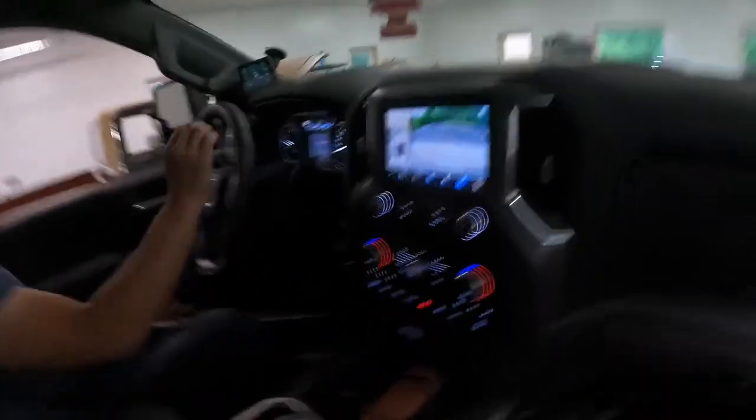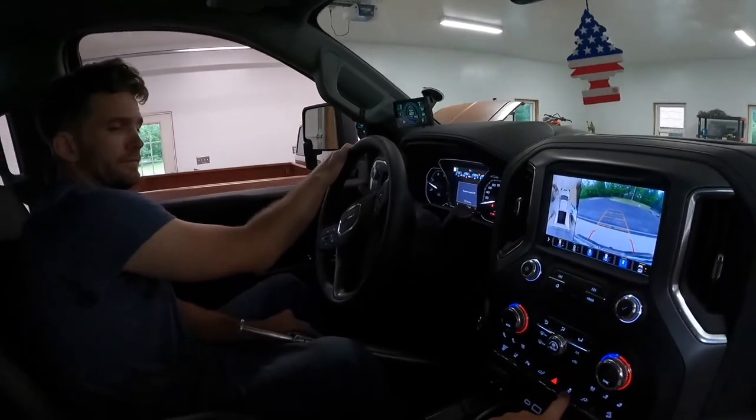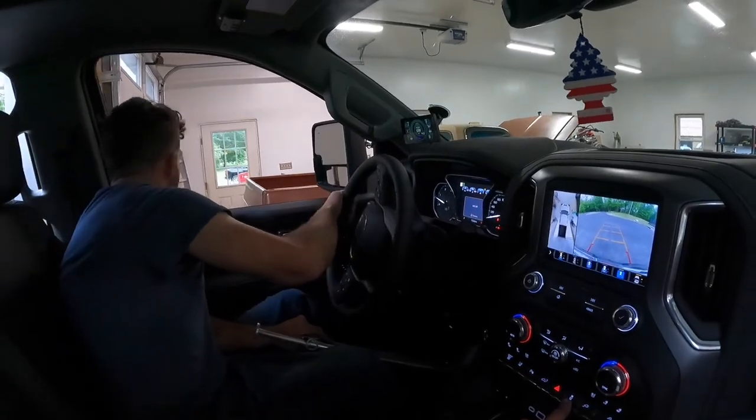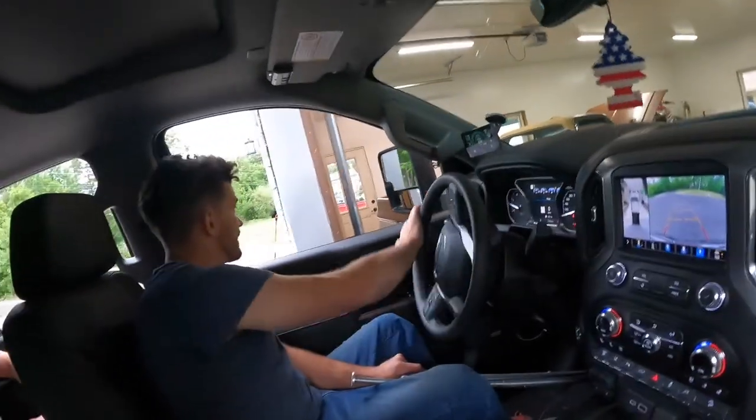I could tell right away that it was quite a bit different. Hold that gauge and turn off the traction control — you have to hold it down kind of like this. And I found out why it was so wide pulling in here — my mirrors were pushed out a little bit. Look how much more room I got now.